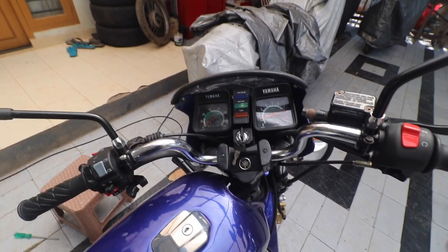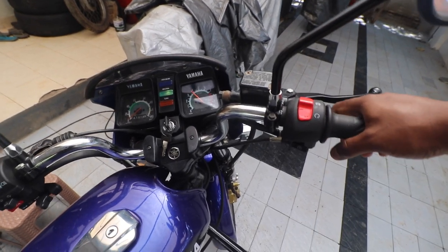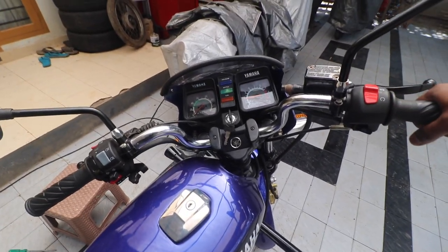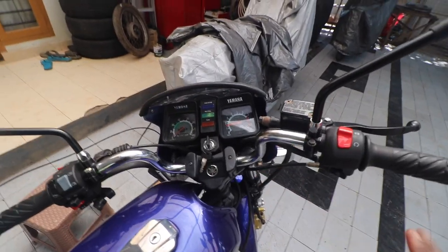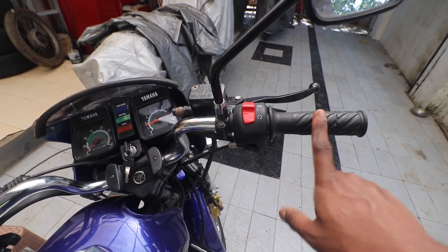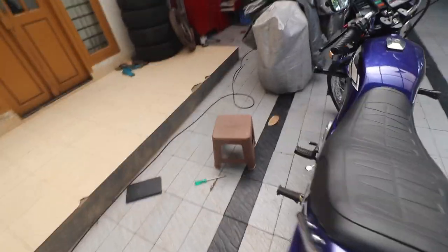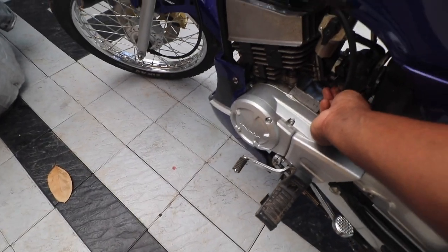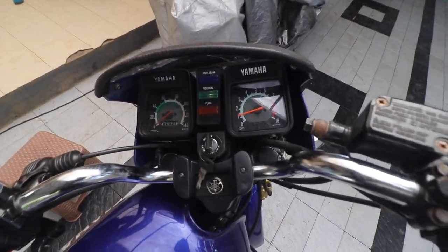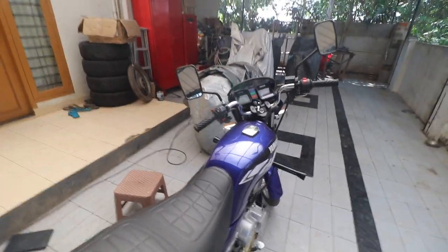Once the engine reaches operating temperature it will idle a little lower. While riding, if you feel it is bogging down at a particular throttle position, always describe it by throttle position, not speed — don't say 'my bike dies at 80 km/h.' The RPM has slightly risen because the engine is a bit hot, so I'm reducing the idle further. Now it's idling almost perfectly at around 1200 RPM.